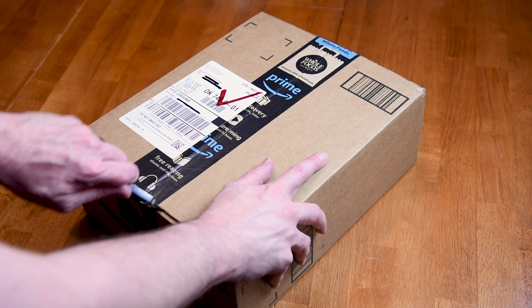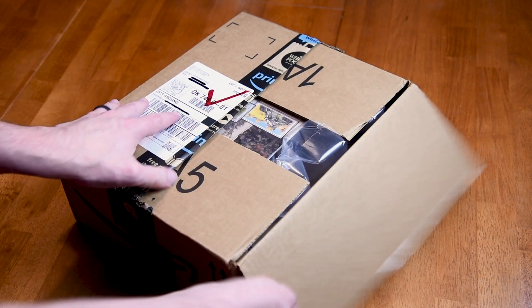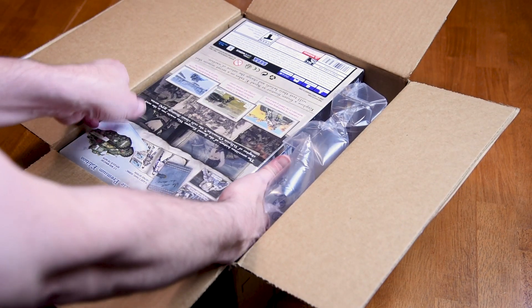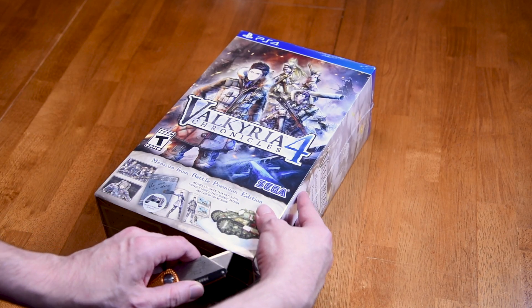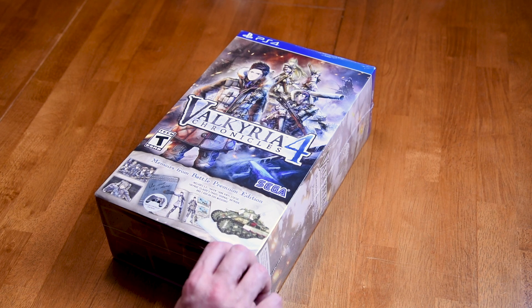The original Valkyria Chronicles was one of my favorite PlayStation 3 games, and certainly one of the best turn-based strategy games I've ever played. Valkyria Chronicles 2 on the PSP was also amazing, but another PSP sequel, Valkyria Chronicles 3, unfortunately wasn't released outside of Japan. Then came Valkyria Revolution, which was a dull and uninspired action game that disappointed nearly everyone.